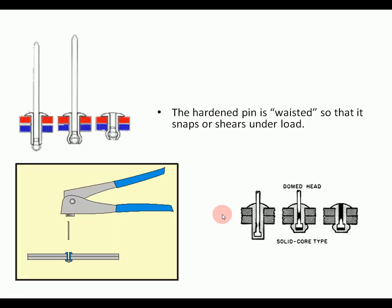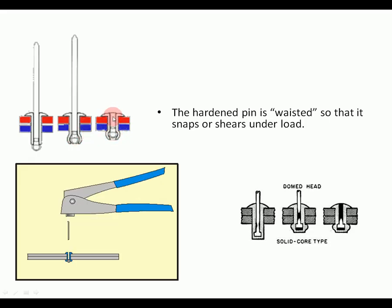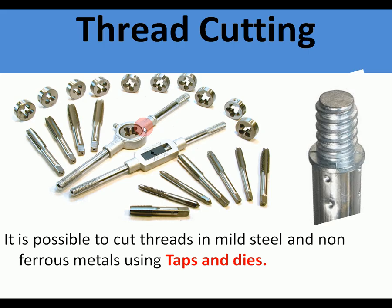There's an animation showing pop riveting in three stages: the rivet goes through, the pin is pulled which pulls up the bottom part of the rivet, and once that's tight together the pin breaks off. It may come up in the exam.